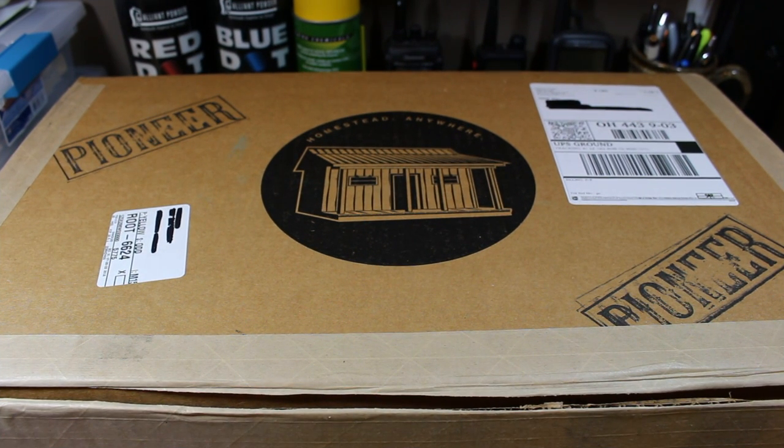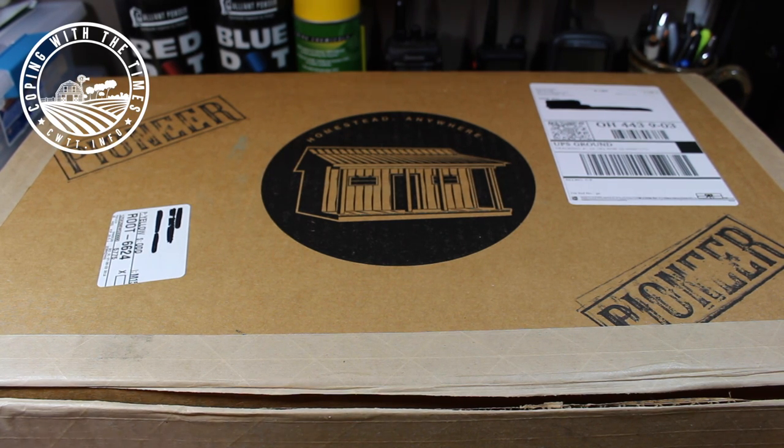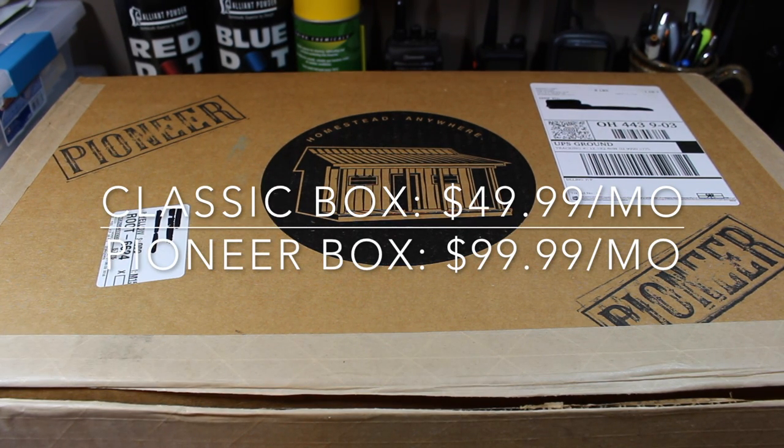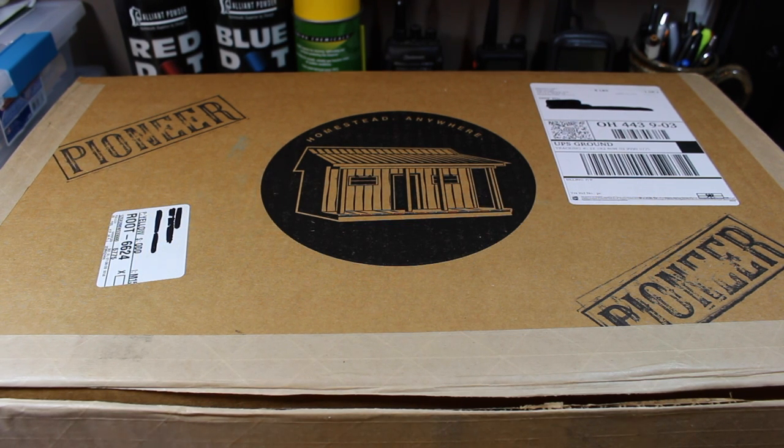There are two versions of the Homestead Box from TheHomesteadBox.com: the Classic version and the Pioneer version, which is what this is. The Classic version is $49.99 a month while the Pioneer Box is $99.99 a month. Both have six months free shipping right now, so another great deal.